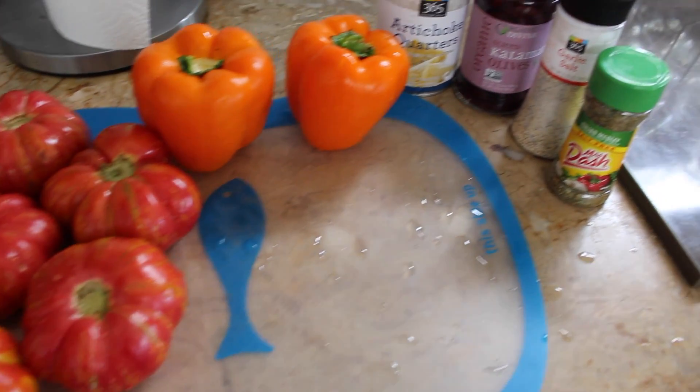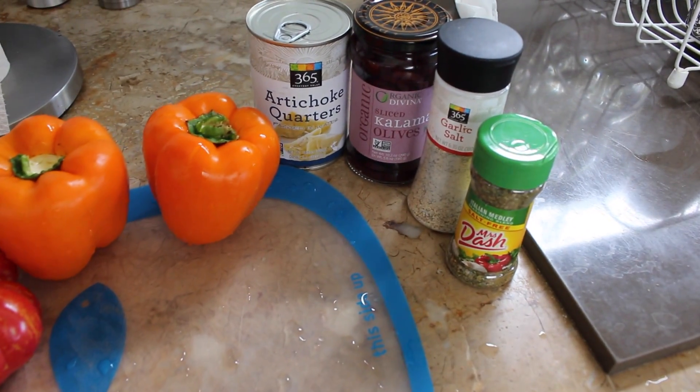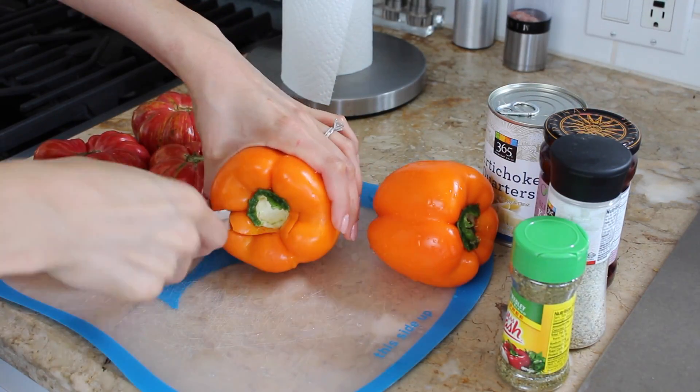Hey guys, today we are going to be making chicken primavera without the pasta, a great way to take care of that pasta craving.